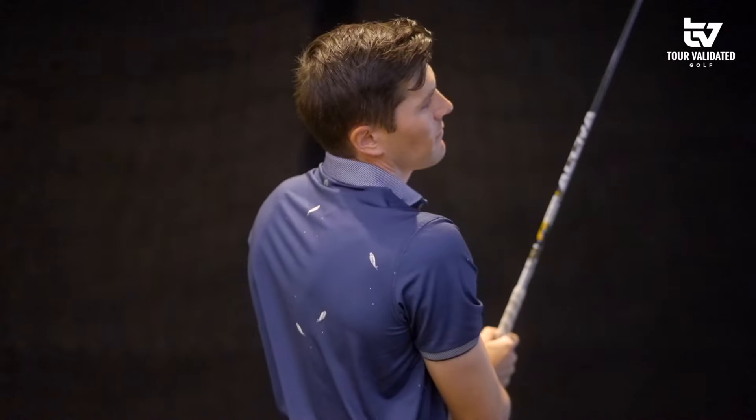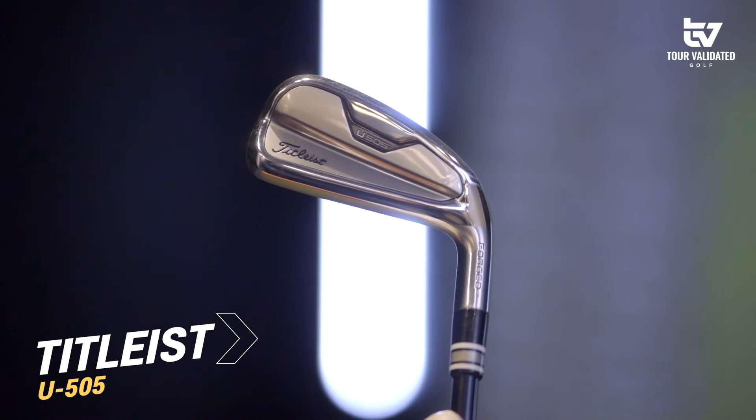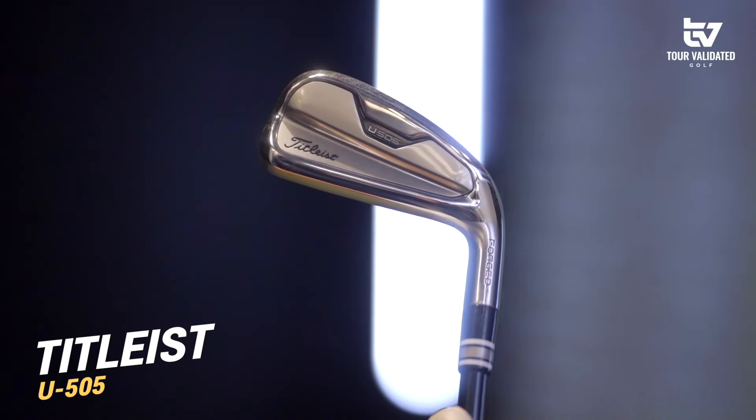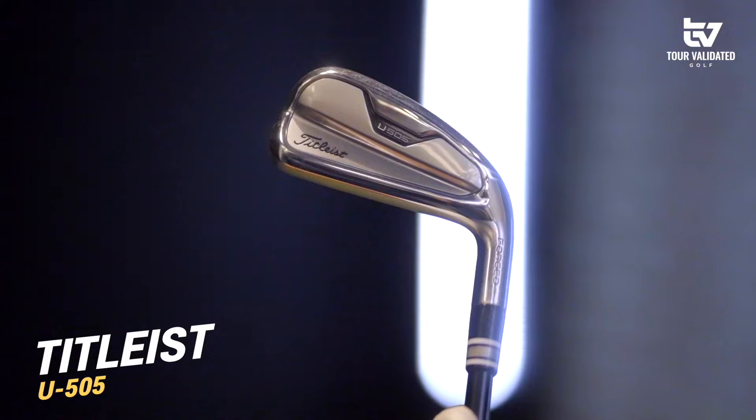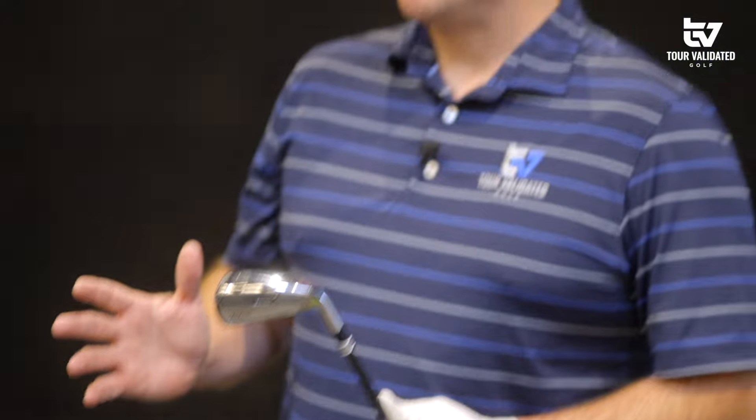My gamer is going to be the Titleist U505 driving iron. The longest iron I have in the bag is a five iron, so transitioning into the four at 22 degrees gives me a little bit more launch and spin than what I found with the iron that progressed through the set. In the past I haven't had success with a hybrid, so we'll get a baseline with this and compare. I'm curious to see if we can beat this club today.